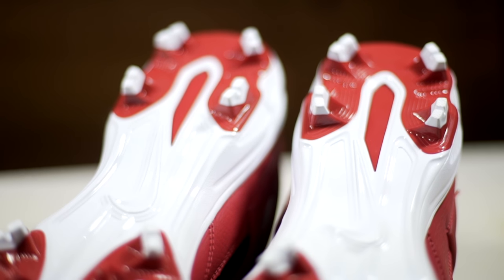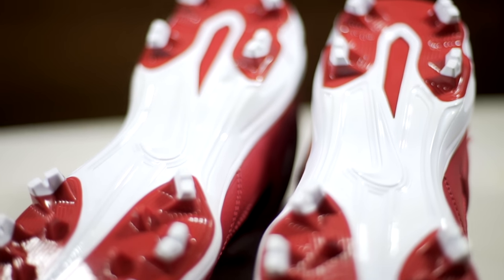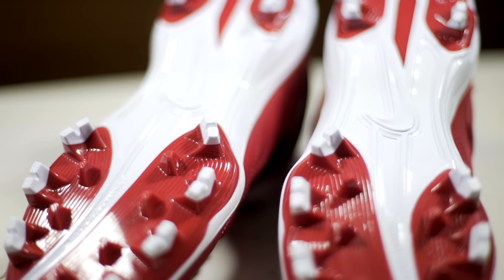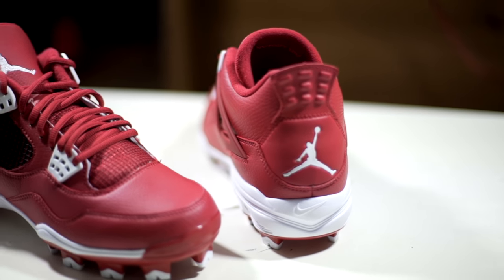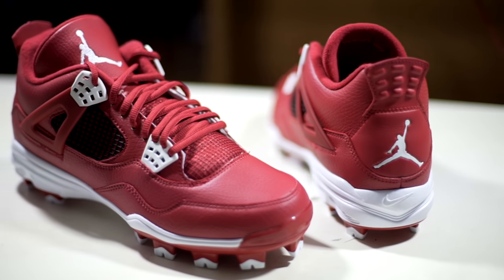The first step I'll be doing is removing the cleats from the Jordan 4 uppers. But before I remove the cleats, I have to make sure to tape off the leather. I'm doing this just in case any of the acetone runs off onto the leather while I'm separating the cleat.